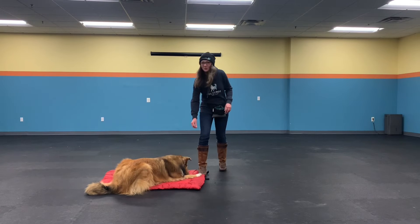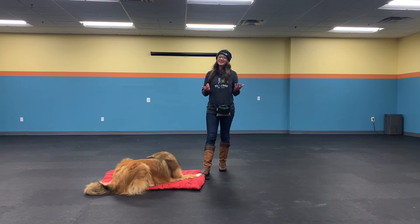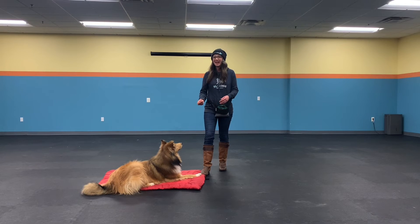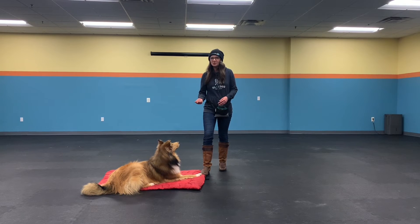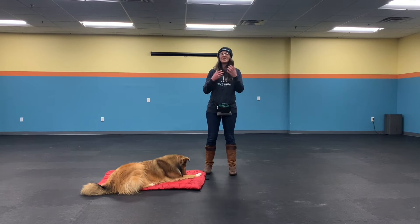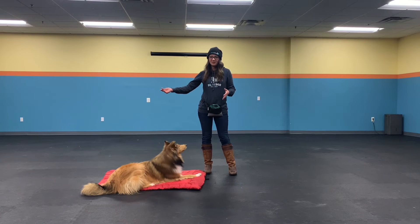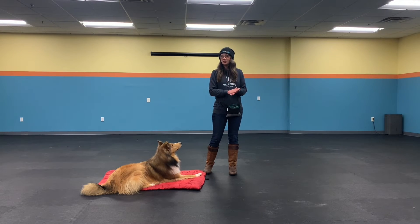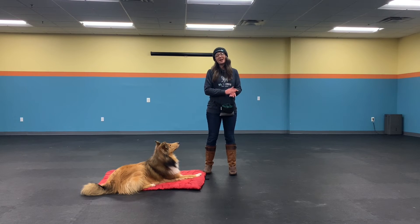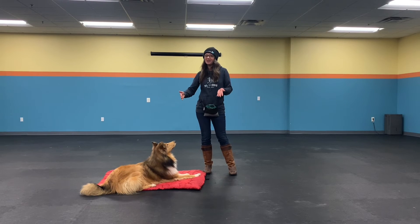Here's the thing with the 1-2-3 game: like I said it's a pattern, so we never want to use it as a bribe. I'm never going to say one, two, three just to get my dog's attention — that's not the way we use this. We want to use it as a pattern to create predictability. So every time I count to three I'm going to do it at least five times in a row, so my dog understands it's always a pattern and they're always going to continuously get to play this game as long as they stick by my side.